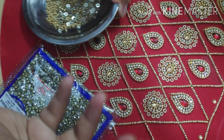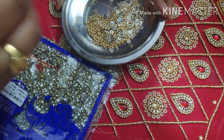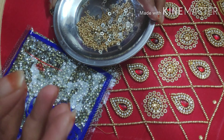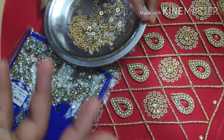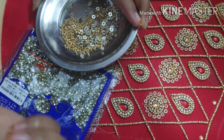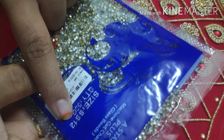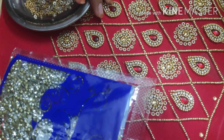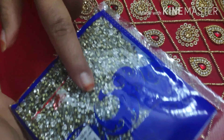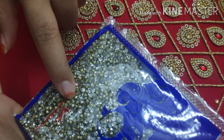We will match a small sized stone. This is a small stone, its size is slightly small. This is a white stone and gold stone in the shop. If you want to use gold stone, you can use gold stone. If you want to use white stone, you can use white stone.